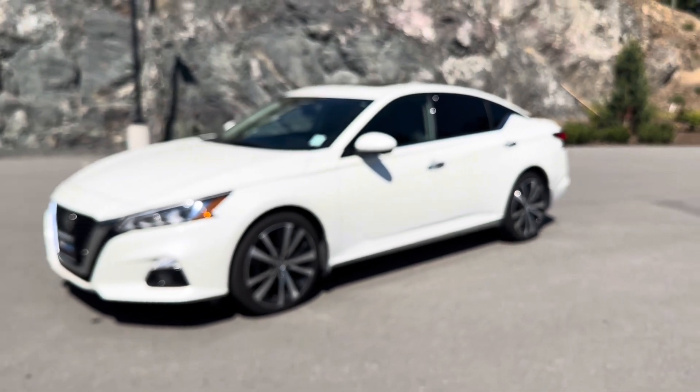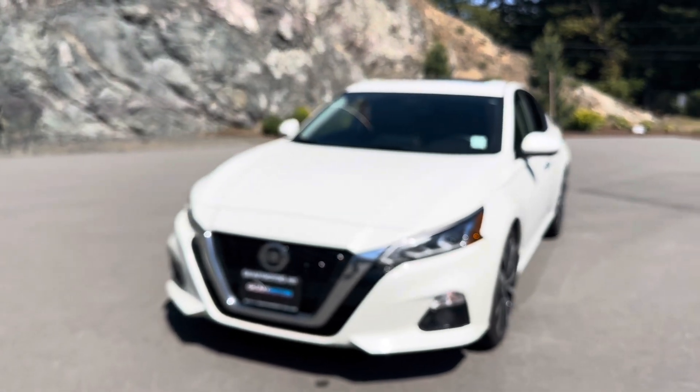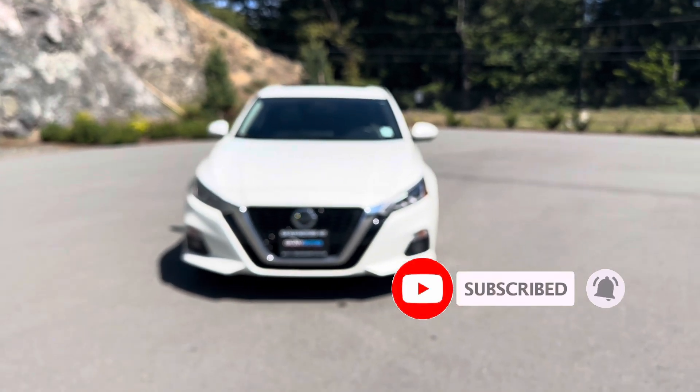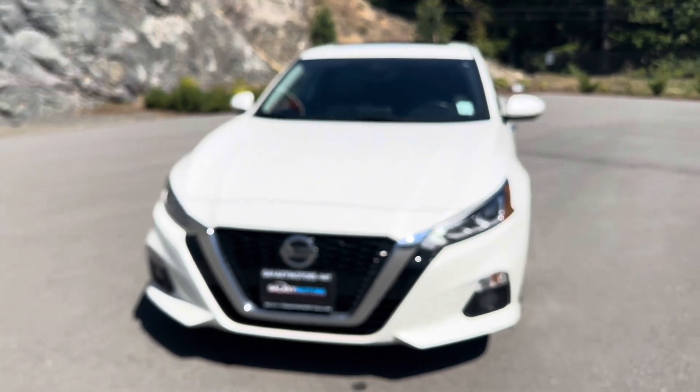This helps dissipate all that heat on hot summer weather. Let me know down in the comments if you knew about any of those features, and let me know if I missed any. Don't forget to like, comment, and subscribe — I'll see you in the next video.